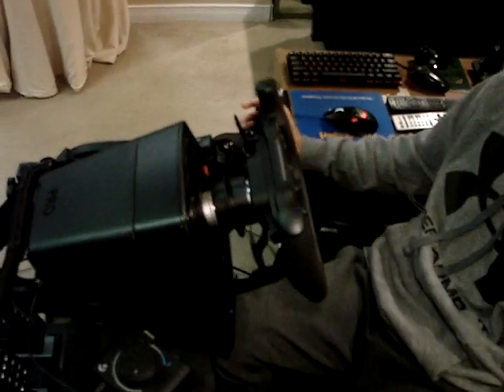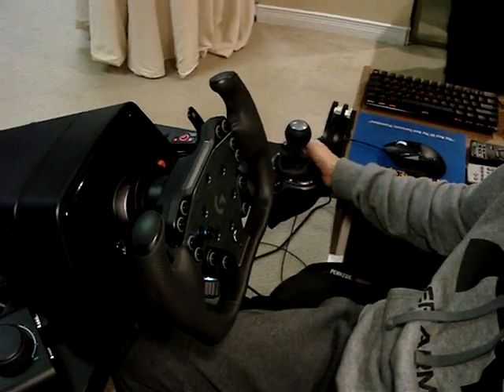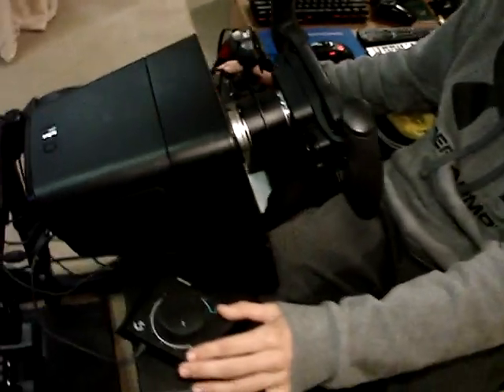We were really looking forward to having an actual Pro H pattern shifter, which they have not come out with, so we'll be waiting for that. That's why this adapter is still here, but other than that, it's pretty good what we've done so far.